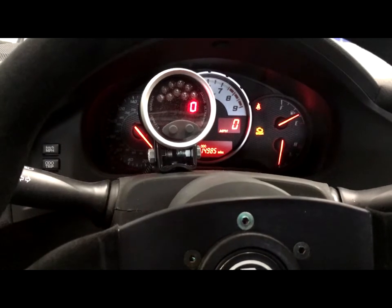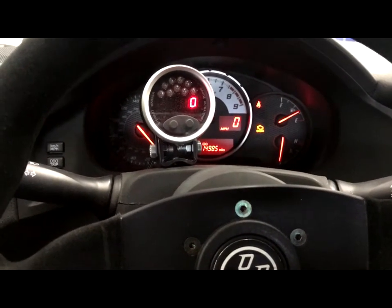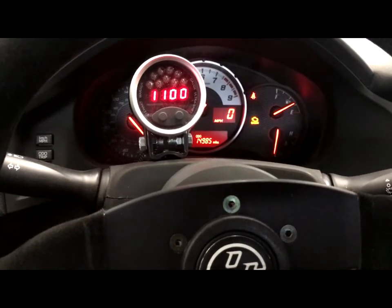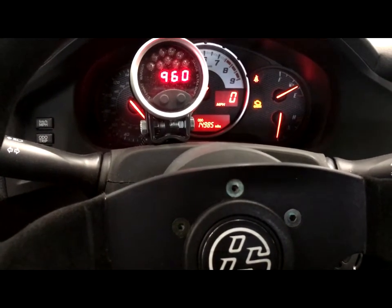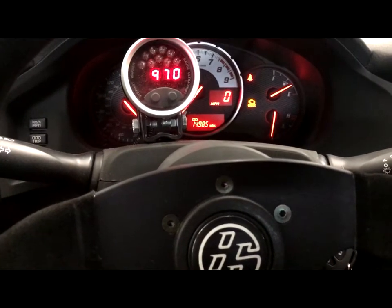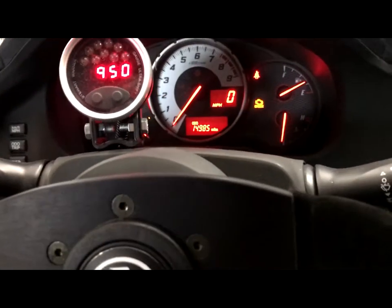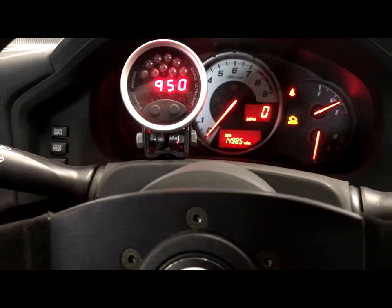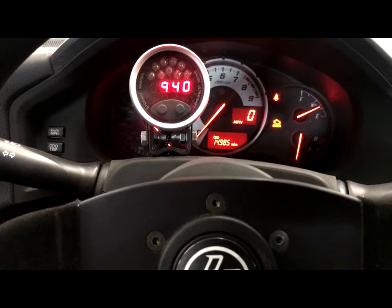The temperature gauge, as you can see, is working. Actually, I'll start it up for you. The temperature gauge works — it'll actually creep up to the middle and for the most part it's not really problematic because it's a direct sensor to the engine. As you can see, as RPM goes up on the aftermarket gauge, it doesn't go up on the factory cluster. Miles per hour still works via the wheel speed sensors.